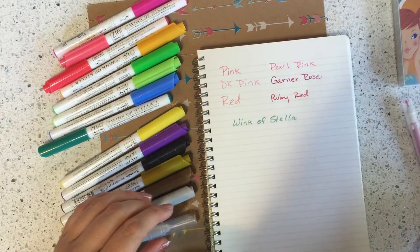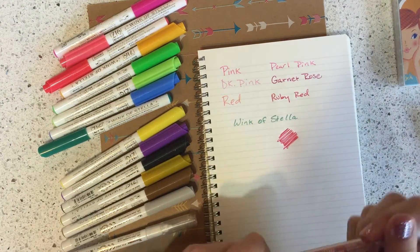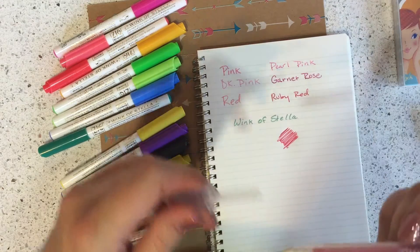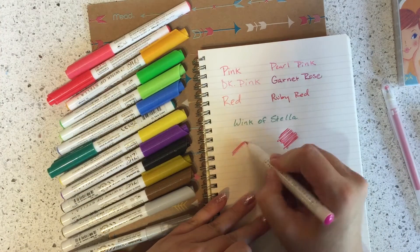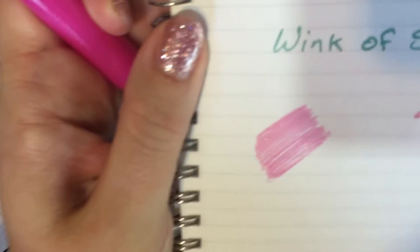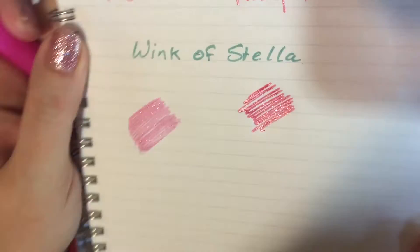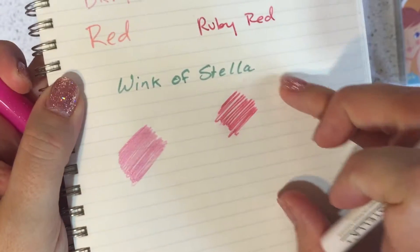The Sakura Ballsign Tiara pens are a little bit wetter and I feel like they're harder to control. They're also more prone to clotting and skipping. I love them and use them all the time, but I often have to really work to get them going again — they clog up at the tip a lot. I don't feel like that happens to the Wink of Stella as much, since it's a much less wet marker.